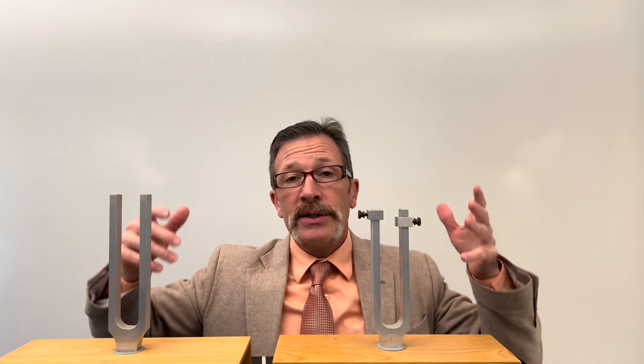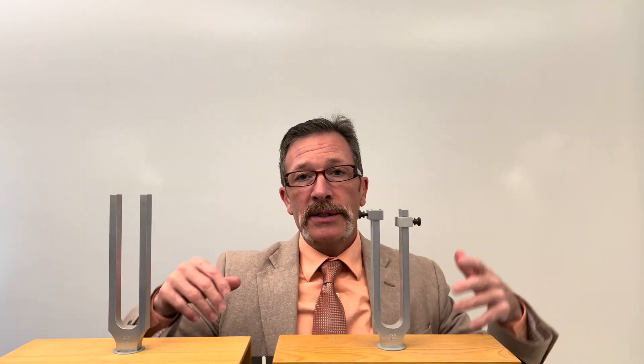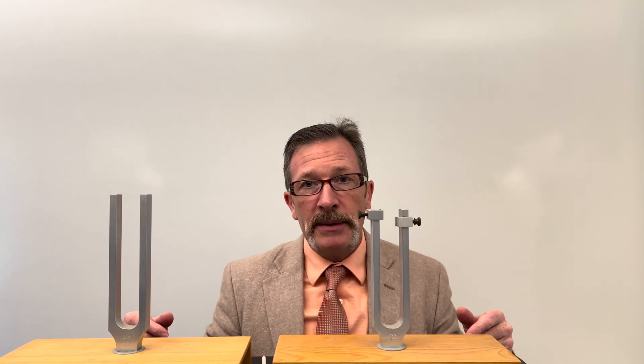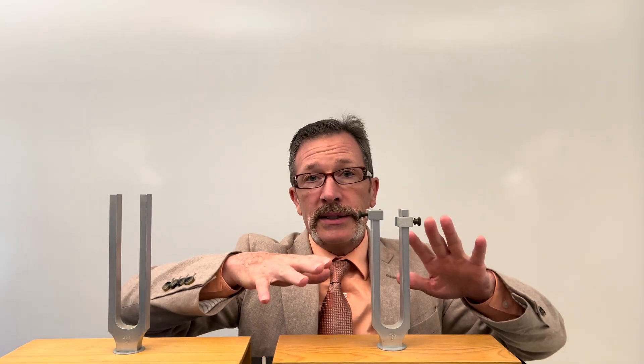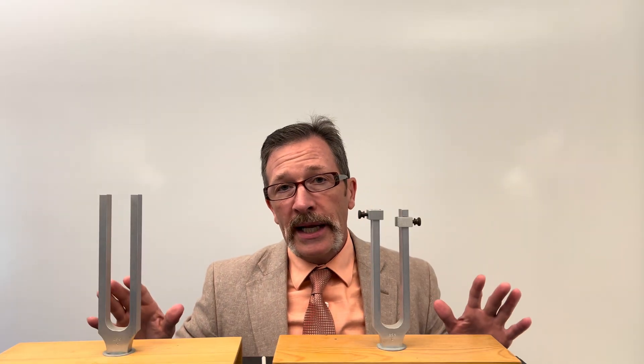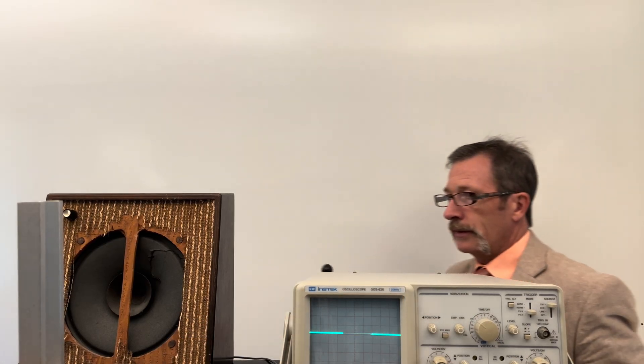Students often say: now you just have more noise — this one is giving off noise, this one is giving off noise, noise plus noise is more noise. If you push them and ask whether there's any chance it could be less noise, they'll say no, it can't happen — it's always going to be louder all the time and it's going to be chaotic.